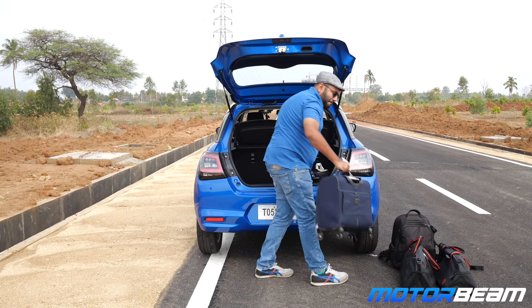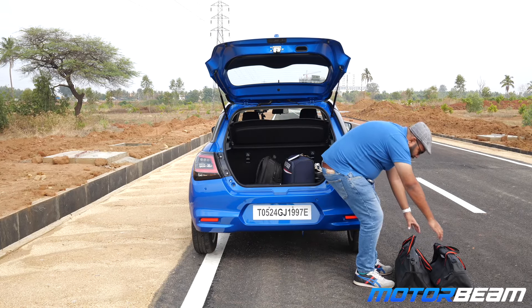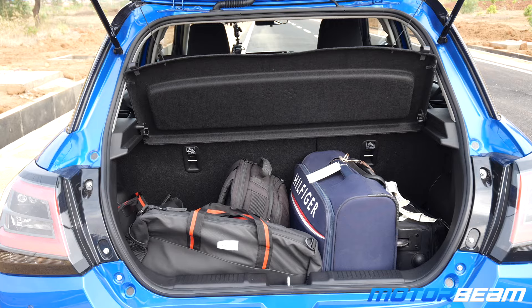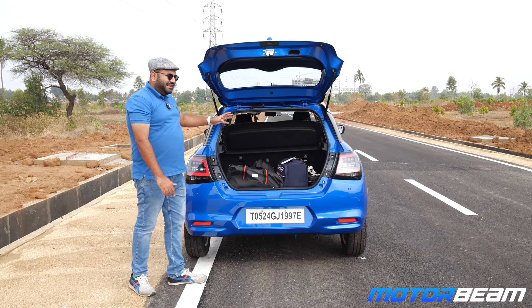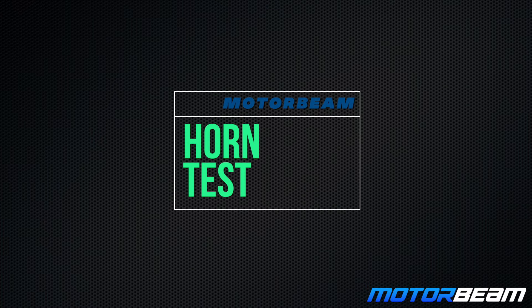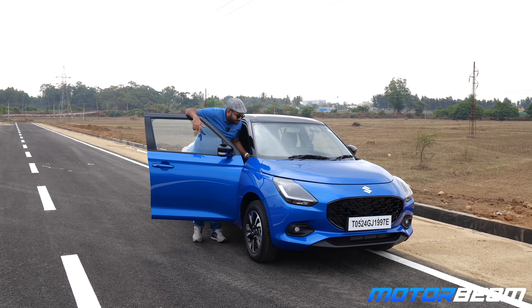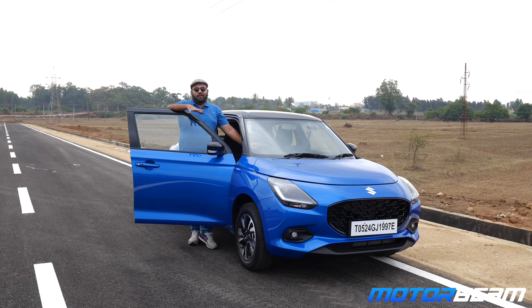It is now time for the boot capacity test with the Swift — 265 liters capacity. Let's see how many bags fit. Bag one, two, three, four, five — and we still have some space remaining. Decent capacity, not a lot, but it's okay.